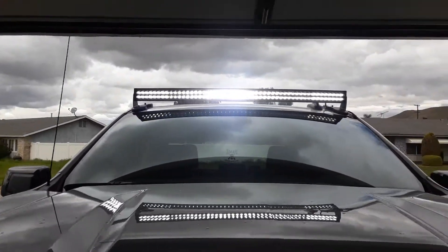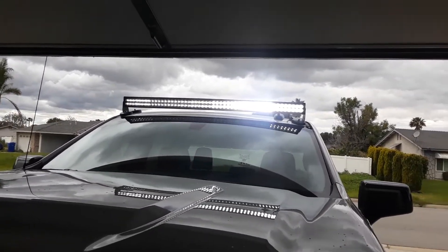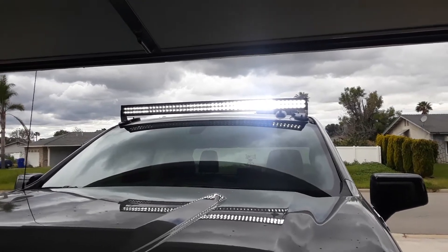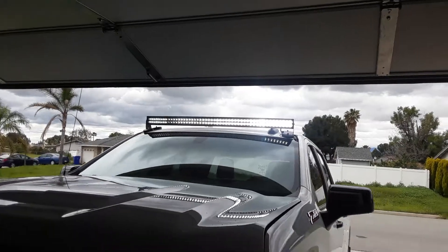It's actually brighter than what it looks — the camera doesn't get the true effect of it. I'll have to do another video a little bit later when it's darker, because I've got to take it out in my backyard and line up the light, readjust the height up and down so I can find the right angle where I want it.